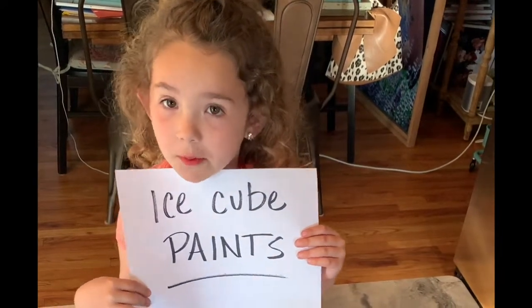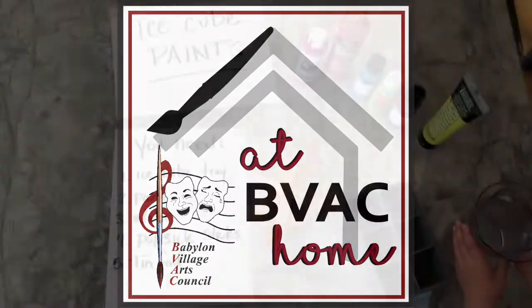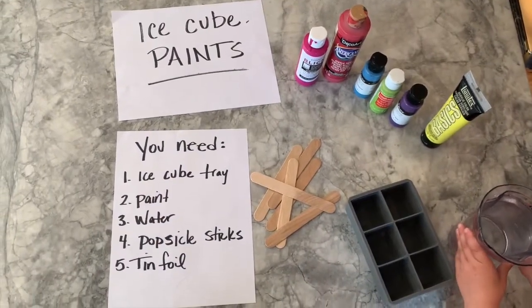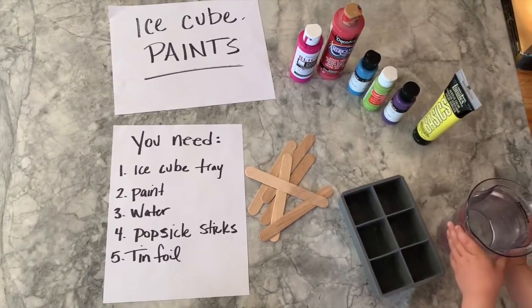Ice Cube Paint, sponsored by BVAC. What you need for this project is an ice cube tray, acrylic paint, water, popsicle sticks, and tin foil.